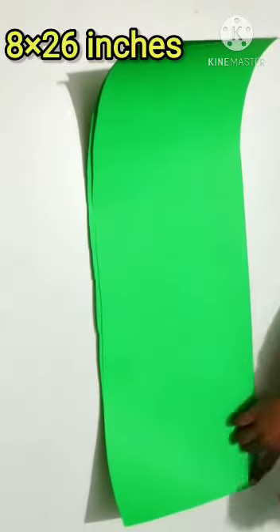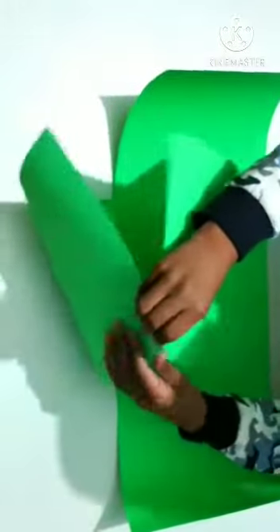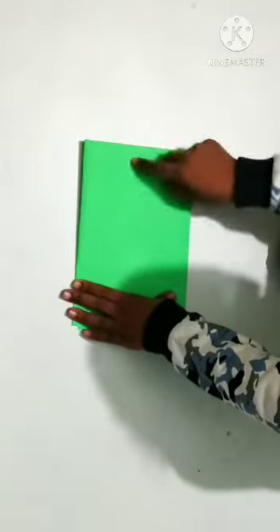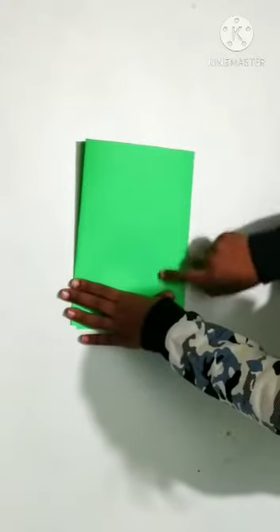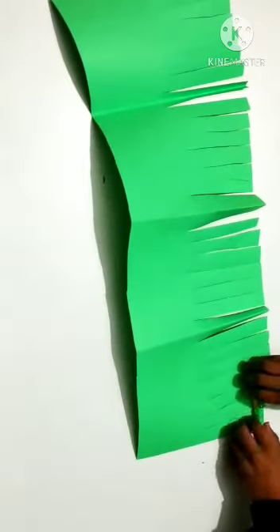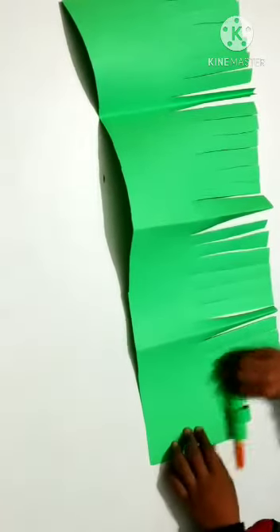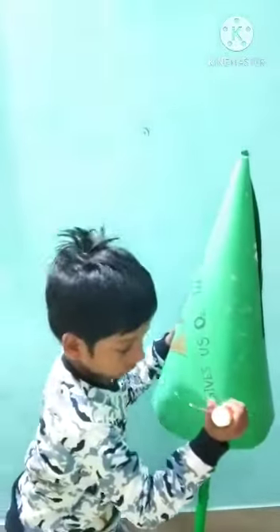Take many green charred paper strips off this side. Fold it two times. Cut this charred paper at this point. Roll the charred paper with the help of a pencil or sketch pen. Stick it like this.